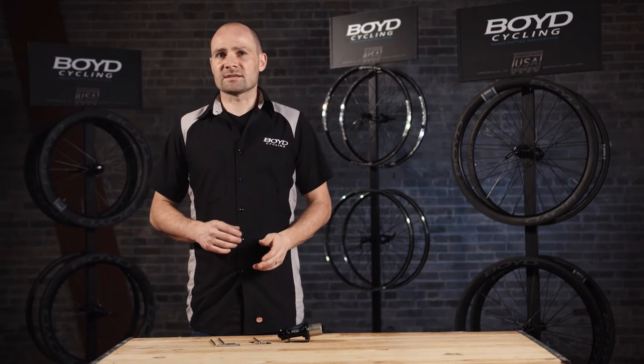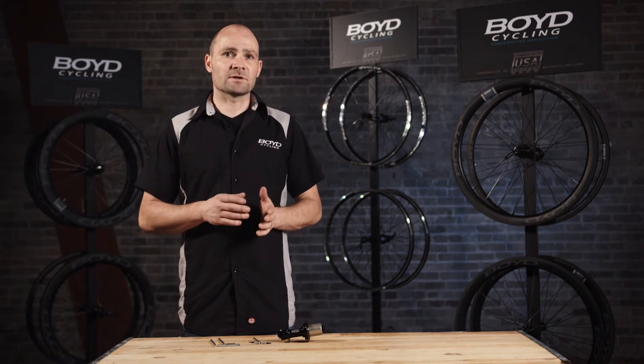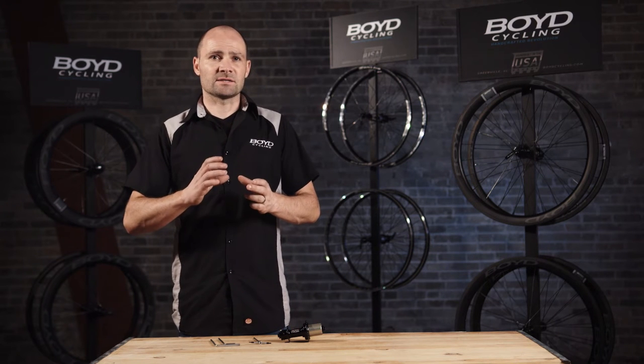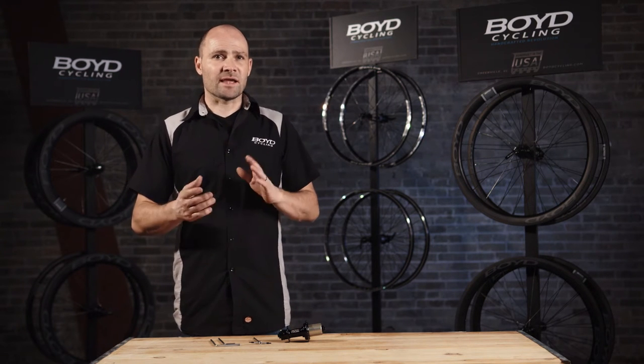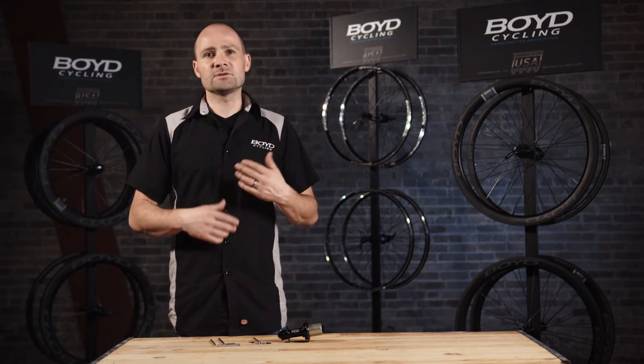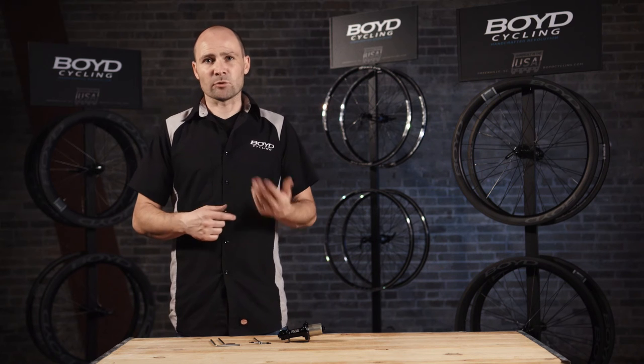Hey, I'm Boyd Johnson with Boyd Cycling and I'm here to talk to you about the preload on your rear hub. You may notice that the rear hub has a collar on it used for tightening down, and that after a few weeks of riding you may have a little bit of side-to-side movement. This is due to the bearing settling in and road vibration.